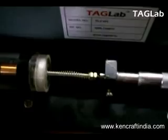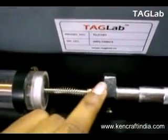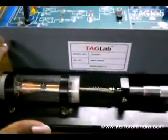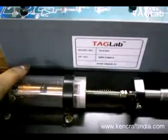Thus, we have verified both the values for the positive scale as well as the negative scale and the zero reading for the LVDT displacement sensor. Thus, the displacement measurement is performed using the LVDT trainer kit.